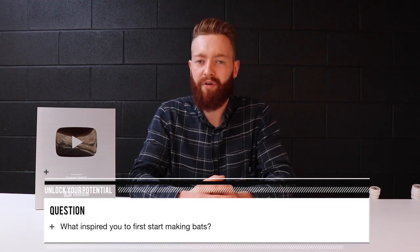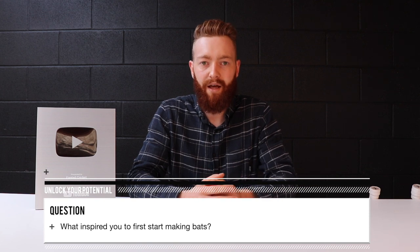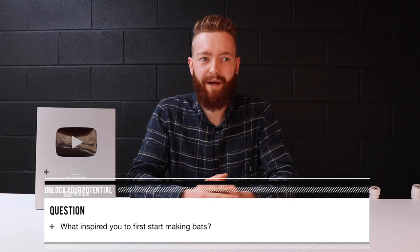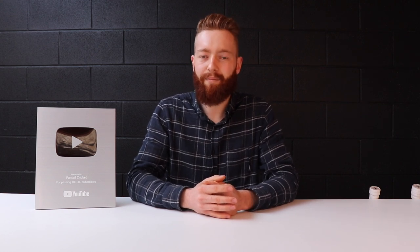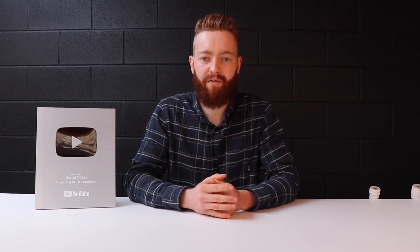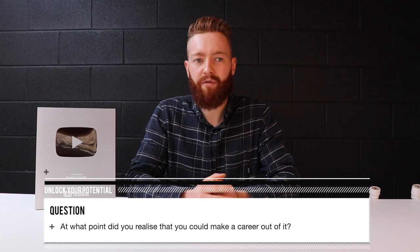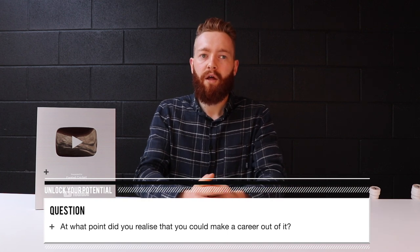We just don't recommend it here at Fantail. I've always loved woodwork right through school and after — doing furniture, furniture restorations, making different bits and pieces. I think I made my first bat out of a bit of firewood when I was about 10 or 12. It didn't look the best, but it was a start and it just grew from there. I've always loved cricket — played a lot of it, watched a lot of it — and basically joined my two passions together and started repairing and making bats.